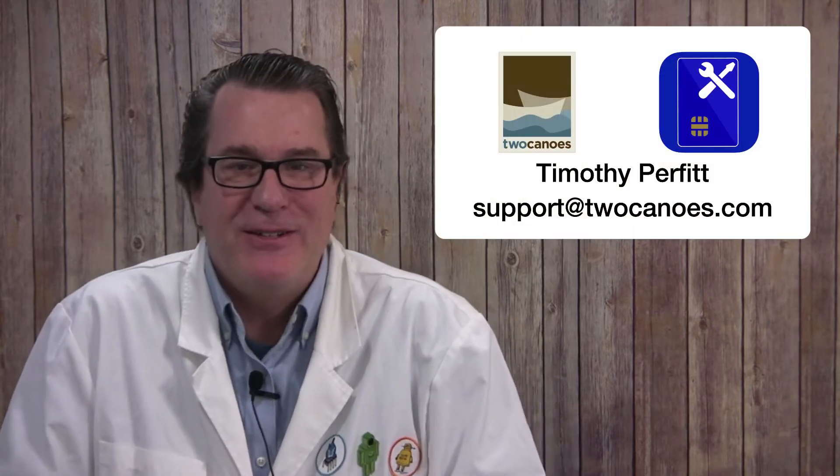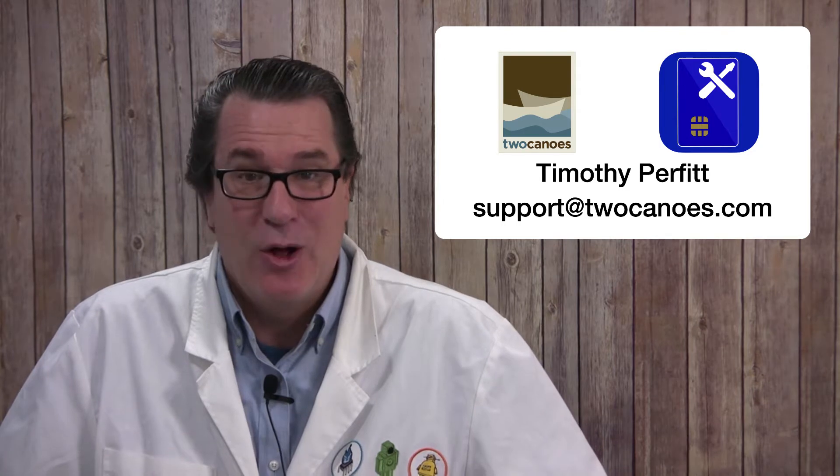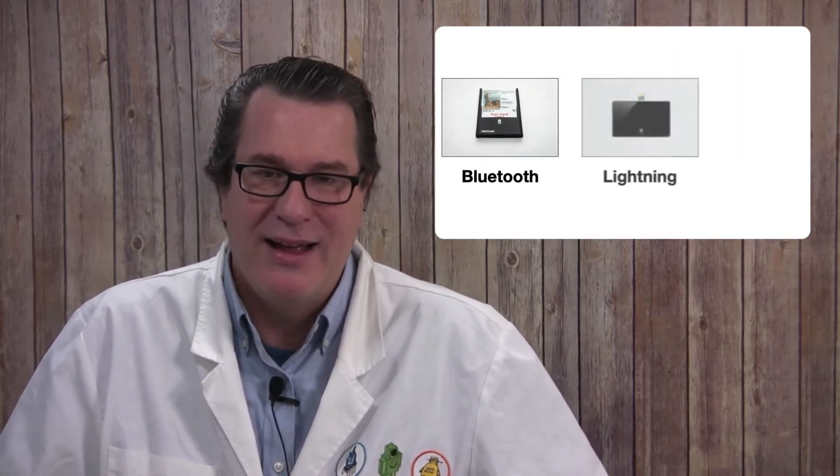Thanks for purchasing the Smart Card Utility Reader for iPhone and iPad. I'm Tim Perfit from Tukanoe Software and this video will show you how to get it working with your CAC or PIV Smart Card. I'll also talk about some troubleshooting steps to resolve any common issues you may have. Smart Card Utility Reader comes in three different versions: Bluetooth, Lightning, and USB-C.